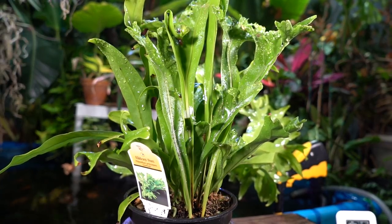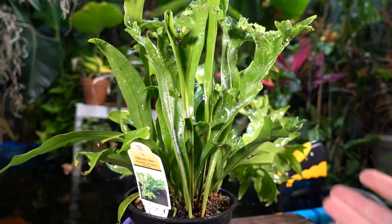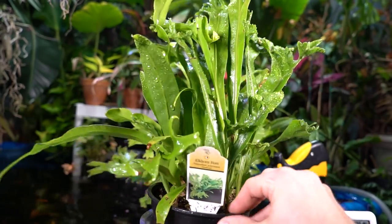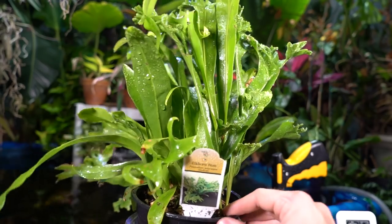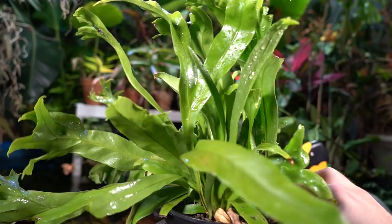Hey, what's up garden friends! I accidentally hit record — let's just go with it. Happy Fern Friday! I picked this one up from a local nursery not too terribly long ago.